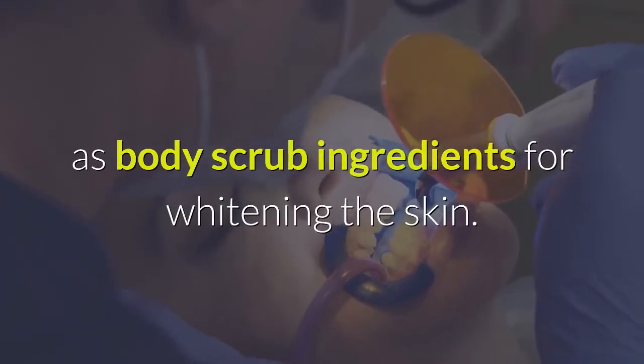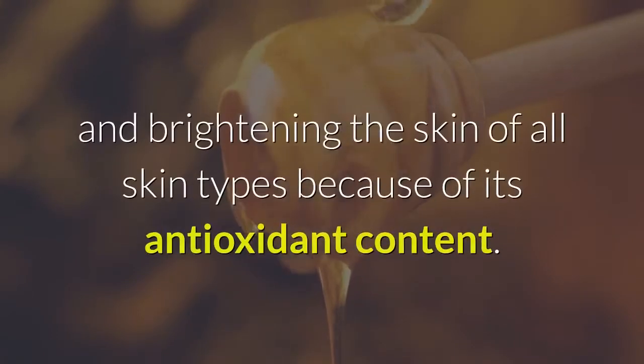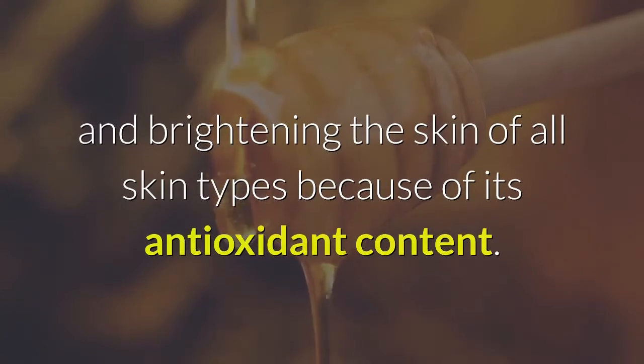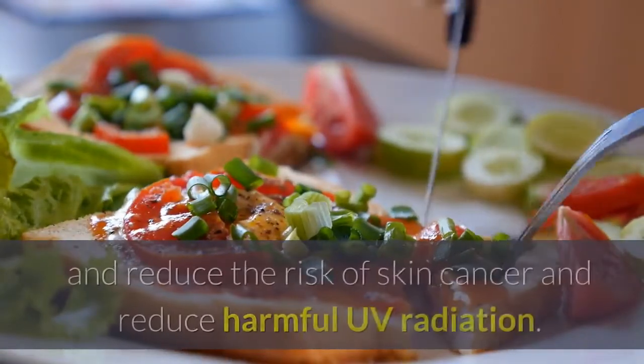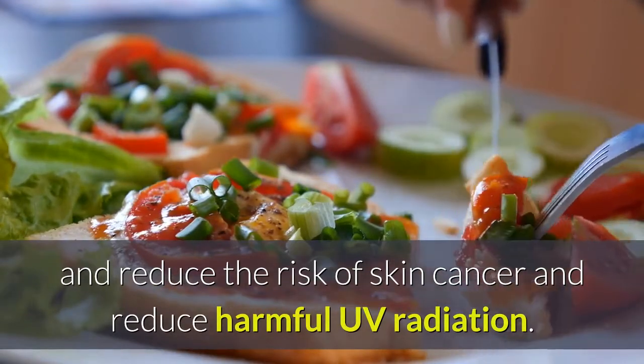Honey is beneficial for moisturizing, cleansing, and brightening the skin of all skin types because of its antioxidant content. Antioxidants help to fight free radicals in our body, stabilize and prevent them from damaging our skin cells, reduce the risk of skin cancer, and reduce harmful UV radiation.